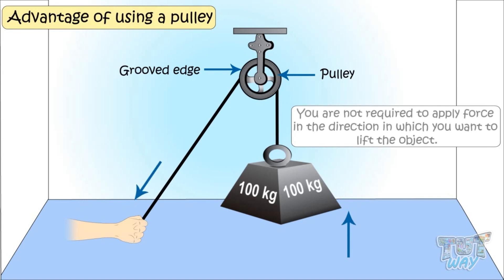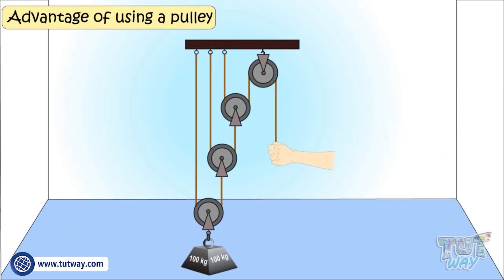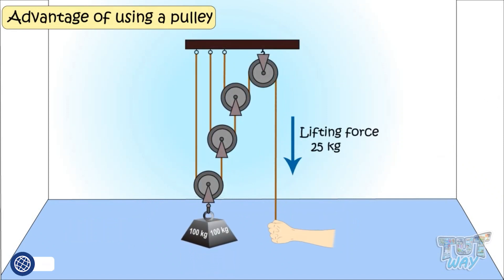You are not required to apply force in the direction in which you want to lift the object. It won't give you much mechanical advantage — that is, it won't make your work much easier. But the more the number of pulleys, the lesser the amount of force required to do the work. We will learn more about it later.